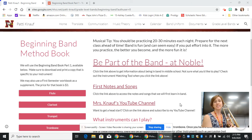Hi, this is Mrs. Knopf, and today I'm going to show you how to play line three from our new band method book on the trombone.